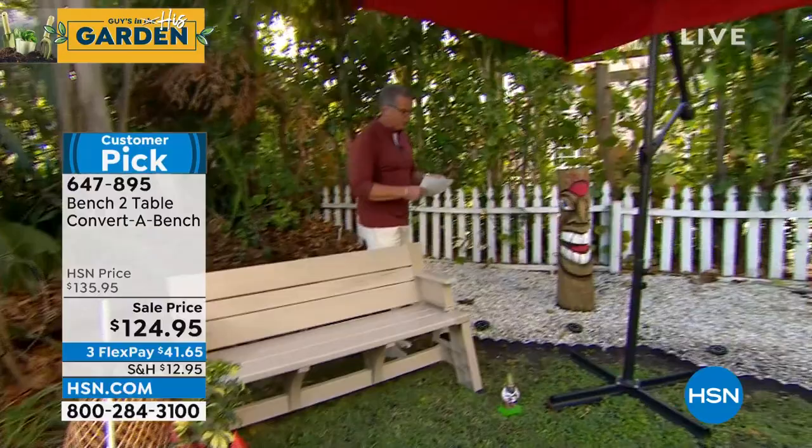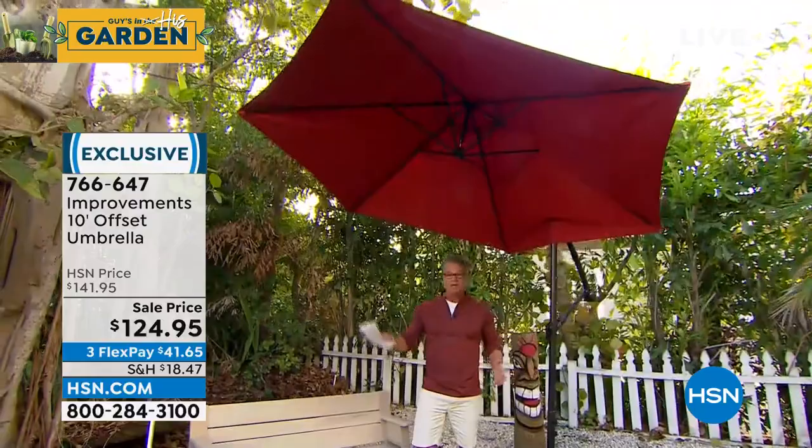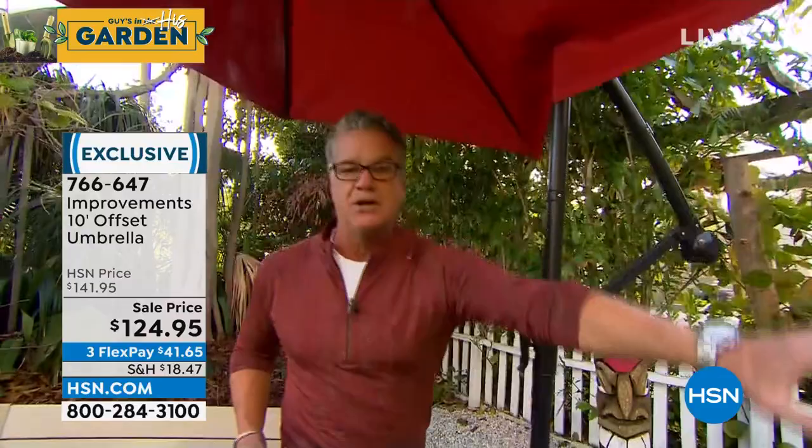You'll notice we've got our beautiful Improvements offset umbrella. We aired this about a week ago and sold way more than we thought because it's early in the season — people want to get it at a great price. $124.95 is the sale price. The key to this one is that it's offset. There's a mechanism that allows you to angle the umbrella to whatever angle you want, so no matter where the sun is, you can situate it. They put the geared crank system inside, which makes it really easy to open and close.